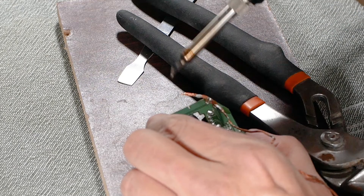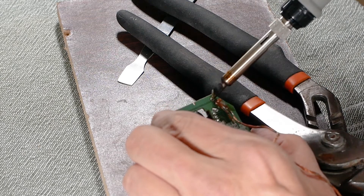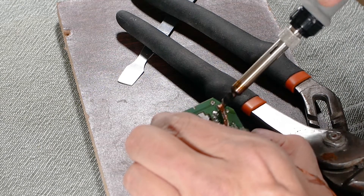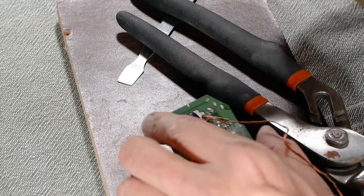Now I flip the circuit board over and I can see that the micro switches are held in at two solder points. I dip my soldering iron into some flux and heat up each point, removing the solder using some solder wick. Now the left micro switch is free.